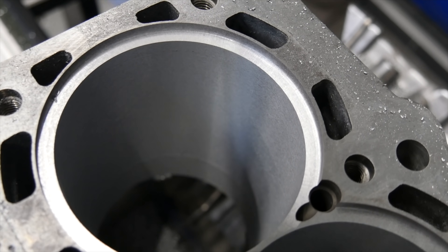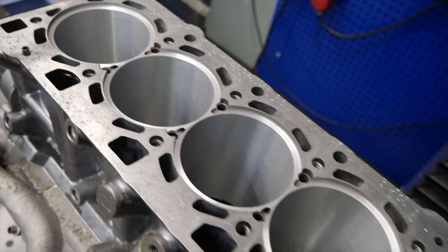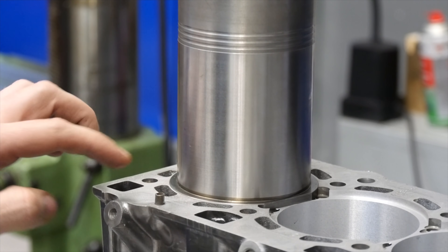And what is super nice — look at this surface, it is so clean. The sleeve has a perfect fit. I check it and it looks super nice.